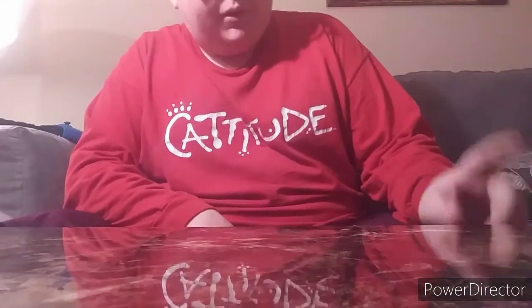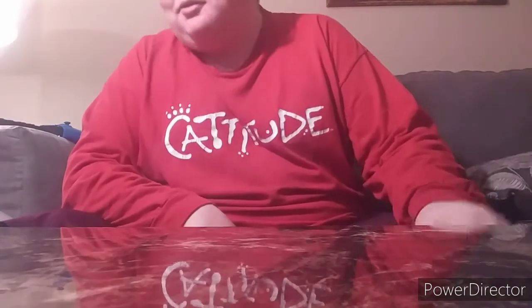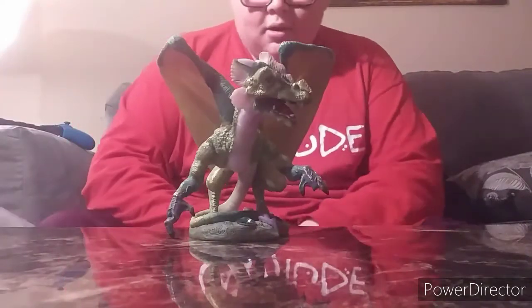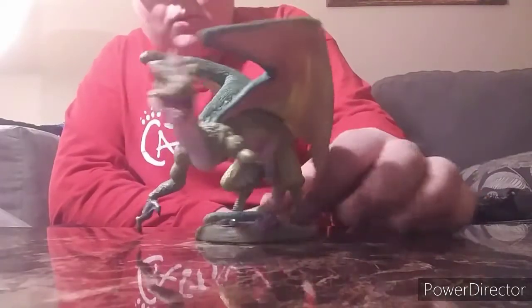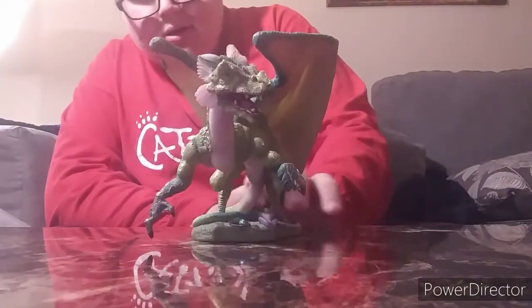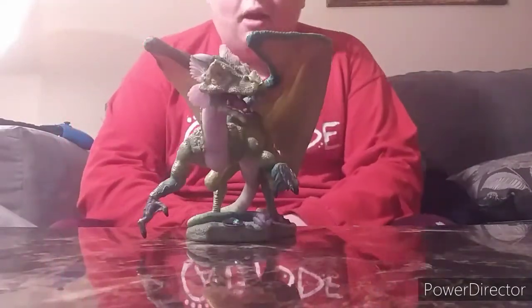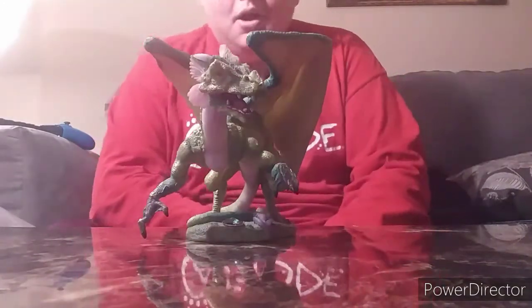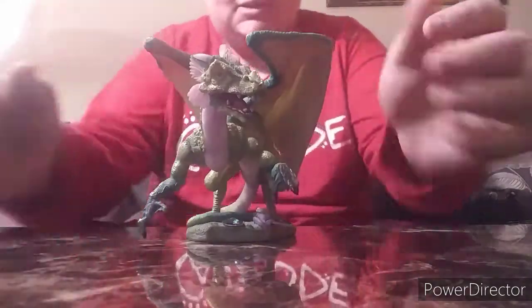So this guy here is one of the more detailed guys. His name is Galothrix and he is the Dragon of Ferocity. Look at him — he's definitely one of the more detailed ones. Let's go ahead and get into the flash part — the analysis.